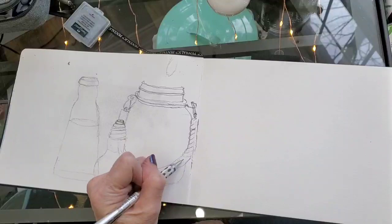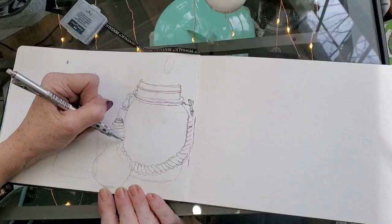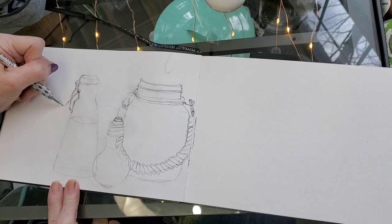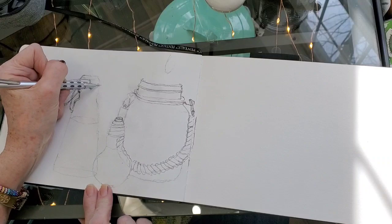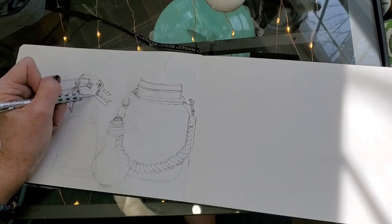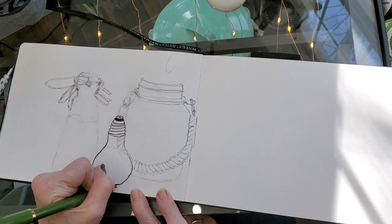This time I'm challenging you to find something that you think you cannot draw — something that you've avoided because you think it's very difficult. Somebody posted something the other day on Instagram and tagged me and she was so proud of herself for sketching a glass jar because she thought glass was going to be too difficult for her. She did it and it looked wonderful. I challenge you to do the same thing — not necessarily glass, but something that's been really difficult for you to do.